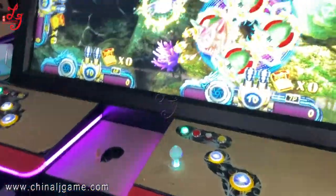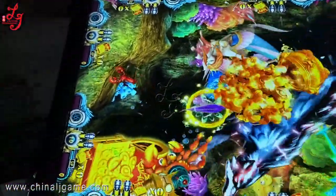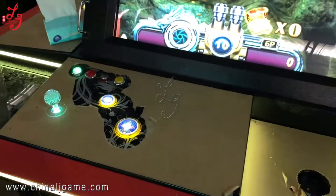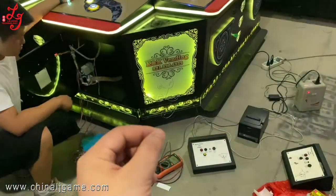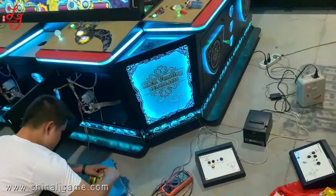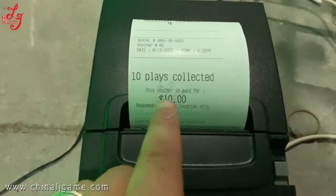This is a 10-player, 100-inch fish table. Now we are showing you the Musa Go system — how this ticket is printing out from the farmer's machine. The wire is disconnected just right now. One thousand credits, and it will show 10 — you see.